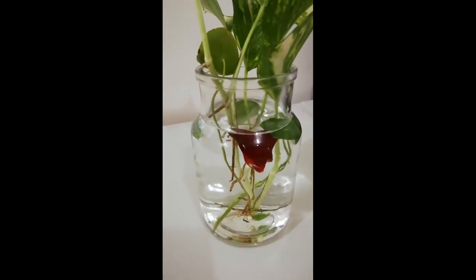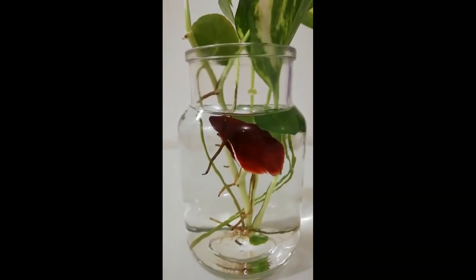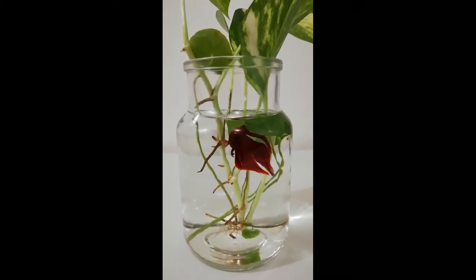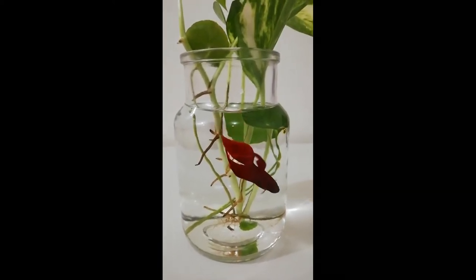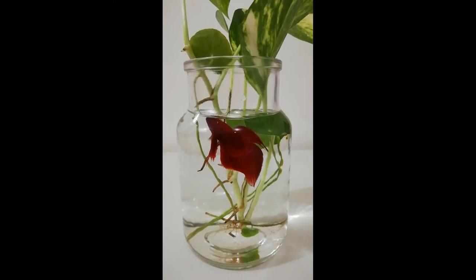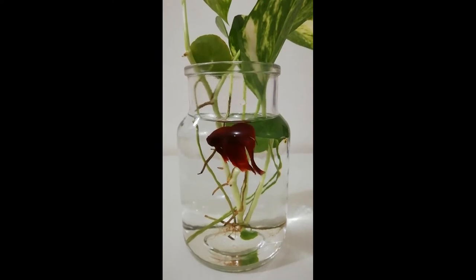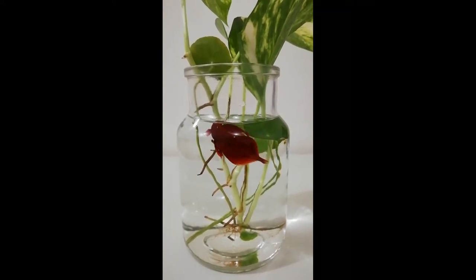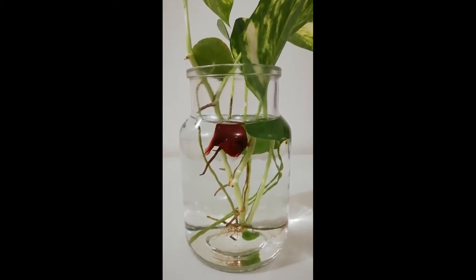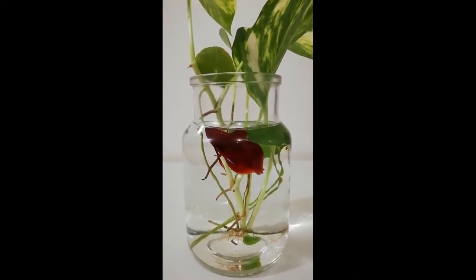You can also go for Chinese evergreen for betta fish — it looks stunning. Avoid using toxic plants for betta fish; take advice from an expert to know what plants are safe. A tray is used to prevent your betta fish from jumping out of the vase, since betta fish are known to jump. You also need to make a base for your fish with gravel or rocks so they can move and swim around safely.